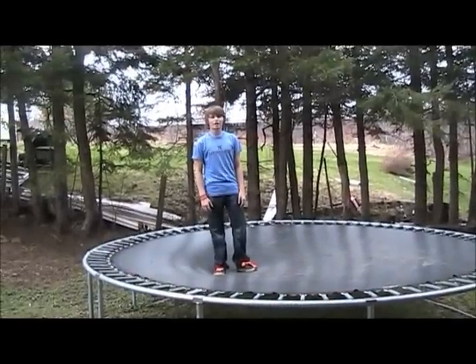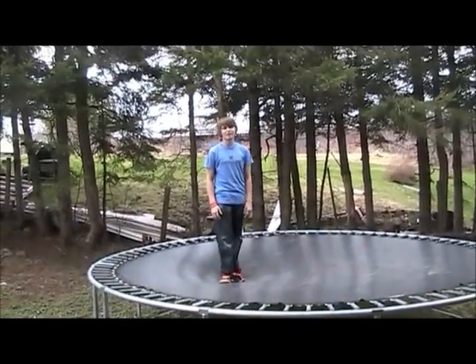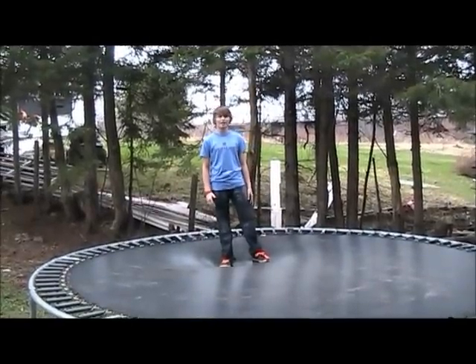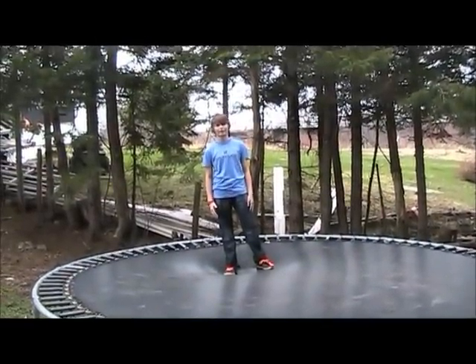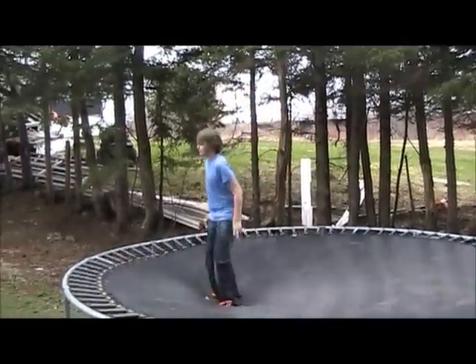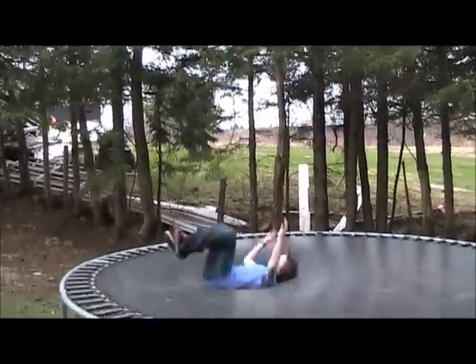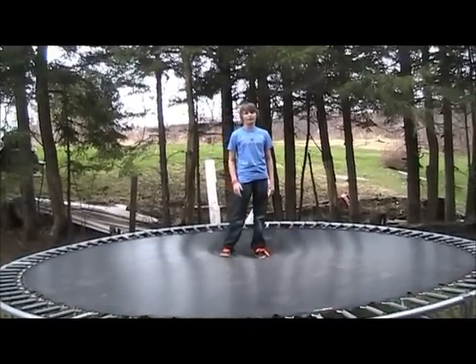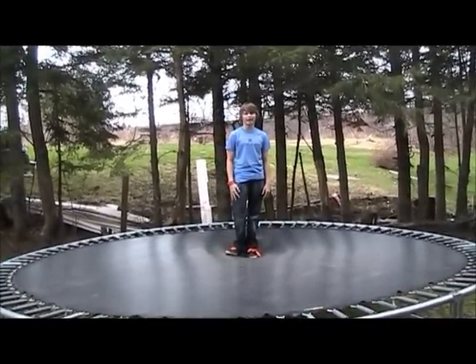To do a backflip, you're going to want to be able to do a backflip. If you don't know what that is, I'm going to show you. Doing a backflip is going to help you get the motion of doing a real backflip. You're going to want to do that over and over again, just to get over the fear of going upside down.